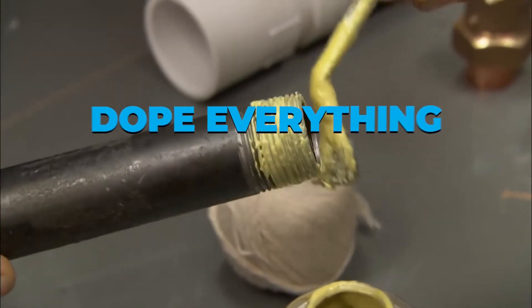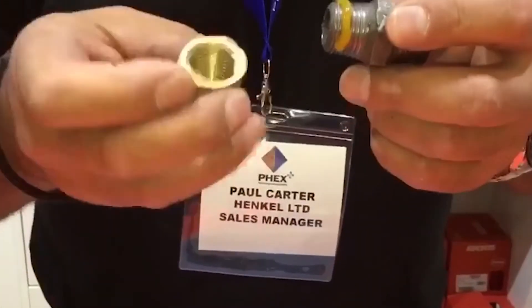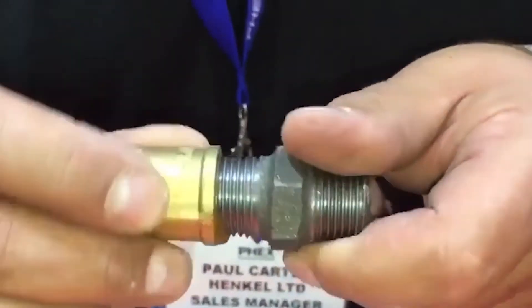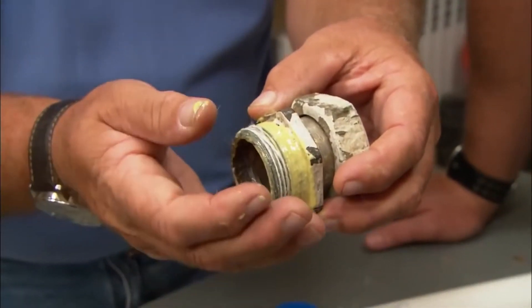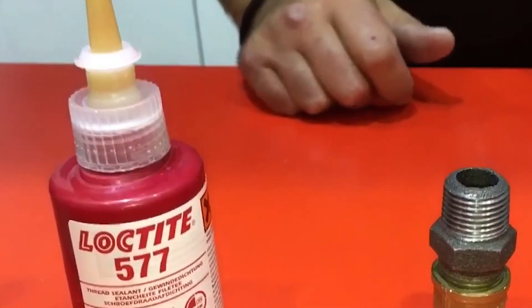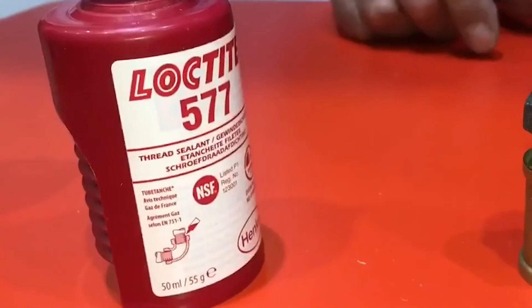Dope everything. Thread sealant, sometimes known as pipe dope, is a liquid used to seal threads. Even if threads don't form the seal, it's ideal for practically any connection — compression fittings, ground fittings, and rubber seals all benefit from it. It helps connections slide together correctly for a good seal since it is slippery. Disassembly and repair will be easier years later if you use a type that doesn't harden. Check the label because some forms of dope are harmful to plastic parts.